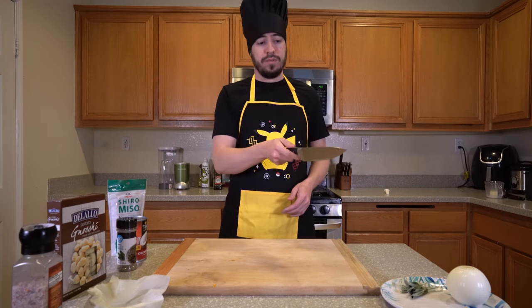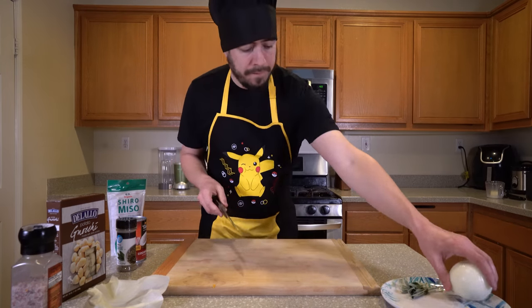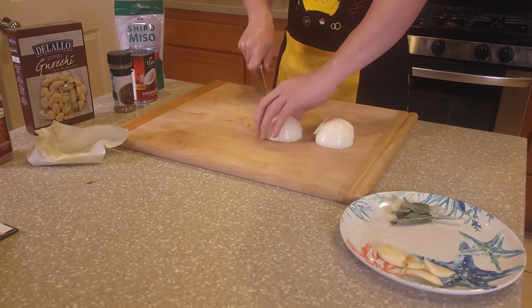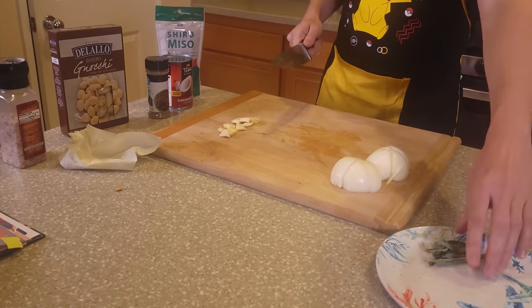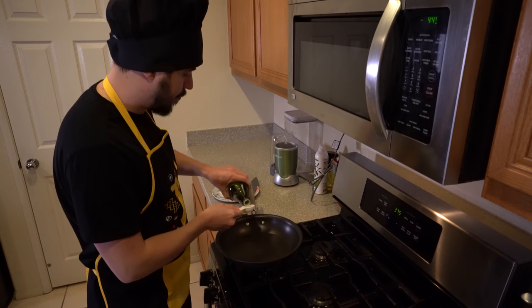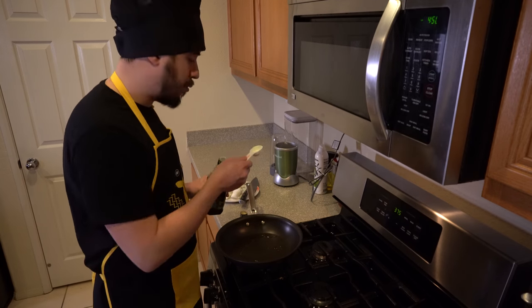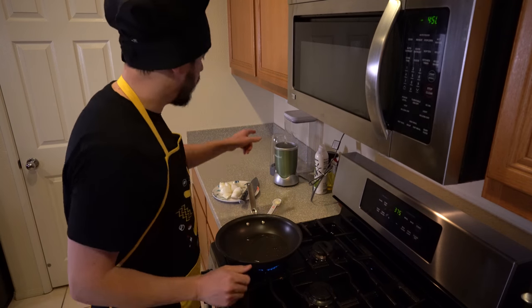So while our squash is cooking, we're going to prep the garlic and onion for the blender, and we're going to roughly chop the sage for browning later on in the pan. We're going to get a tablespoon of olive oil in a large non-stick pan over medium-high heat and warm it up. If you want to help your blender out, you can soften up your onions and your garlic a bit before you throw them in. Once that's all warmed up, we'll toss in our onions first for about five minutes, then the garlic for two minutes, and then add it to the blender.